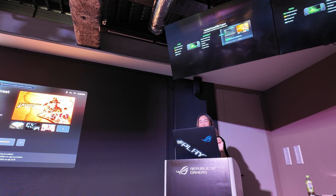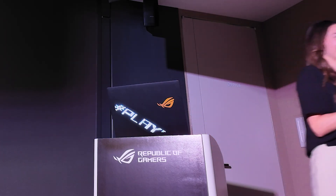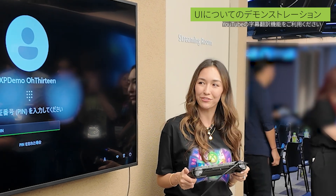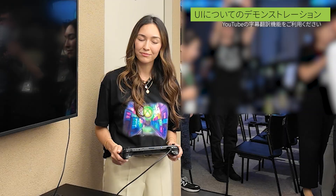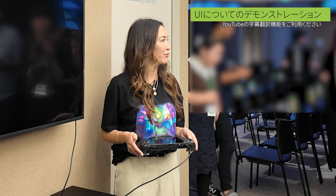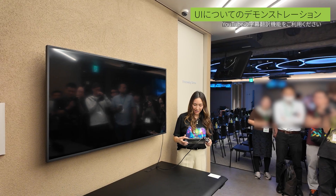Hope to see you guys there. Thank you all so much for having me. Welcome to our experience corner, where we'll take you through a walkthrough of the Xbox Ally X experience. The Xbox Ally devices bring together the power of Xbox with the freedom of Windows, all built in collaboration with Asus. Let's get into the action.